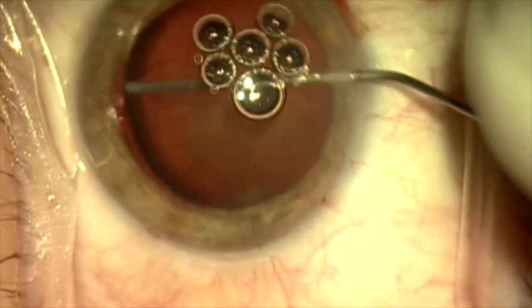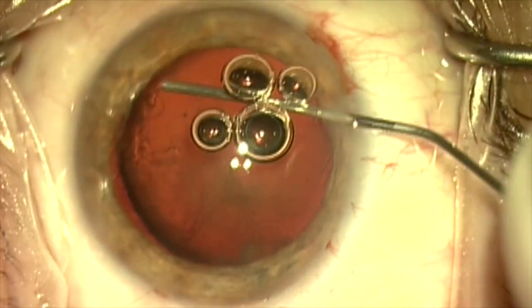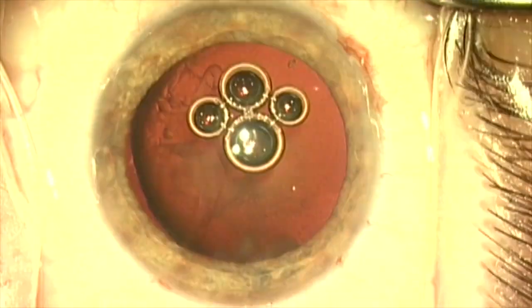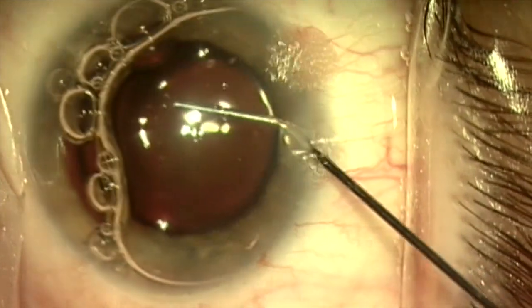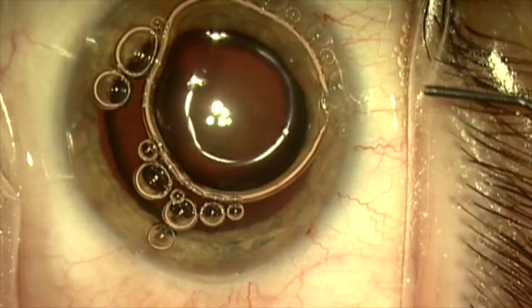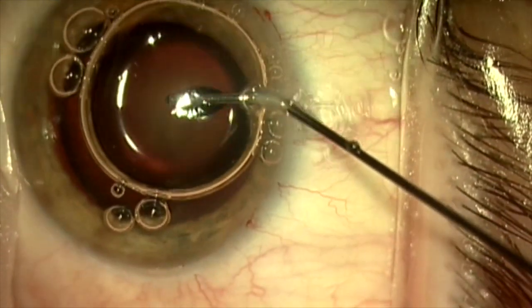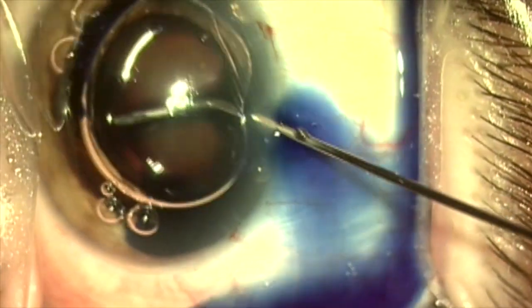We're going to do cataract surgery. The first thing I'm doing is putting dispersive viscoelastic in the area where the large zonular defect is. That's going to be pushed into place with an air bottle and compacted so it will serve as a barrier to prevent Trypan Blue from running into the vitreous cavity and staining the vitreous.